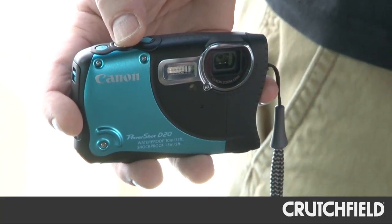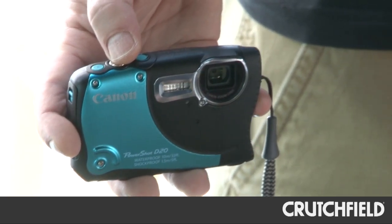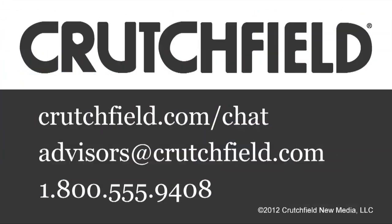It's a go-everywhere camera that you can bring on the ski slopes, to the beach, take it surfing with you, mountain biking — whatever you like to do — and you'll have a ton of fun with it. If you have any questions about the PowerShot D20 or weatherproof cameras in general, just give us a call. Thank you.